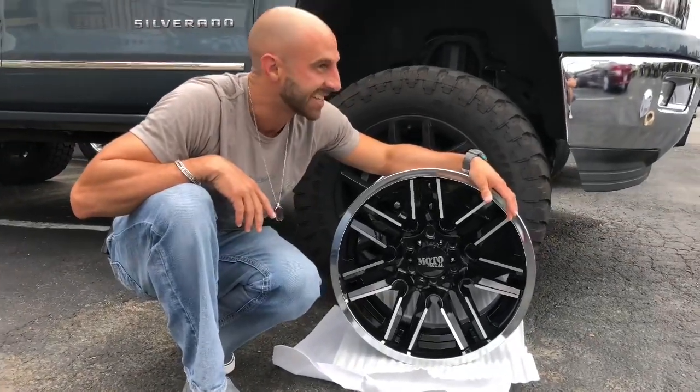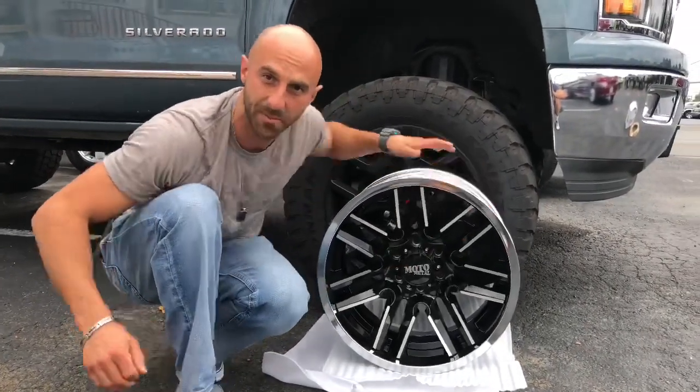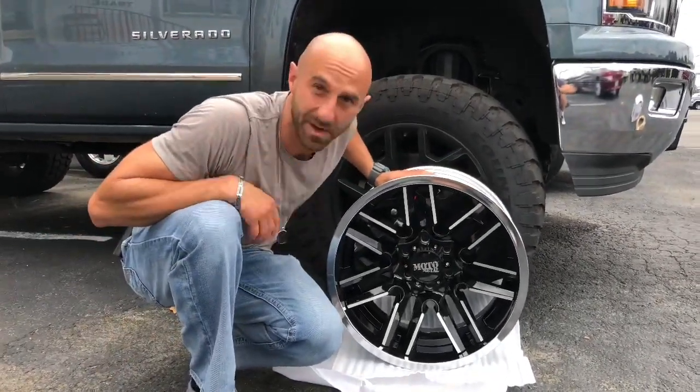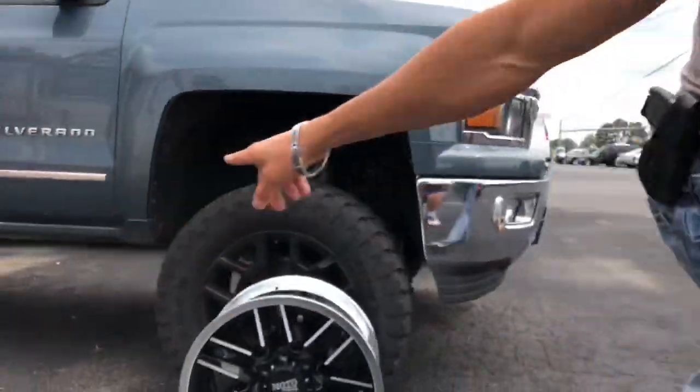Hope you guys liked the video, and we'll see how that looks in about 30 minutes after I get back and they're done mounting these wheels and tires. Peace out — this is Mark signing out.